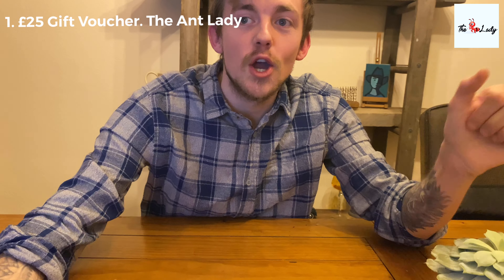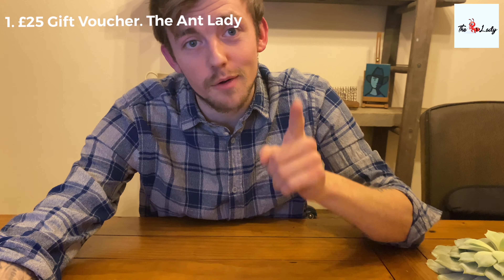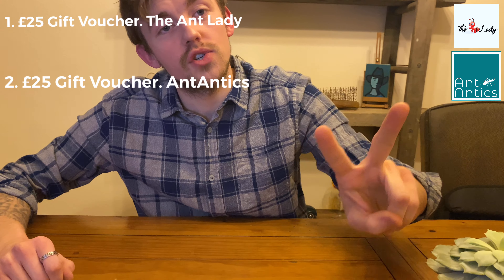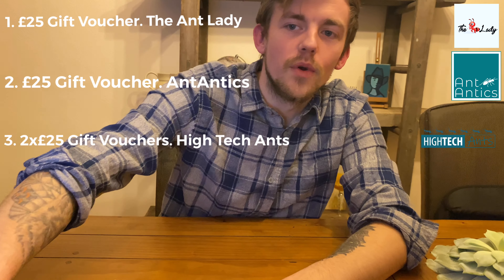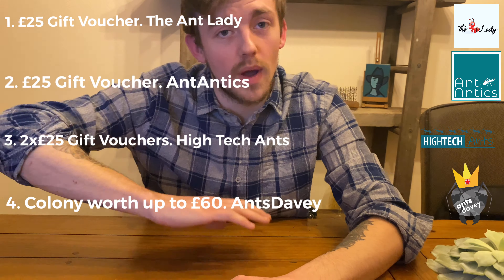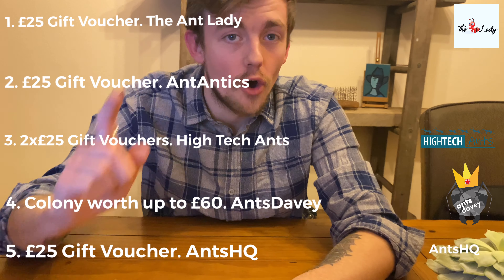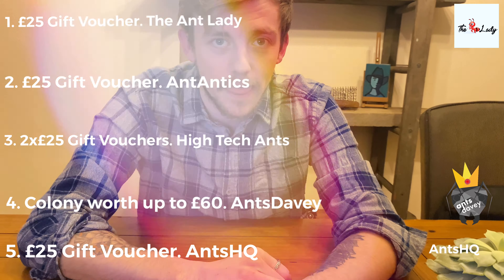So the five prizes we've got for you today: a £25 gift voucher from The Ant Lady, a £25 gift voucher from Ant Antics, two £25 gift vouchers from High Tech Ants, Ants Davy giving away a colony worth up to £60, and a £25 gift voucher from Ants HQ.